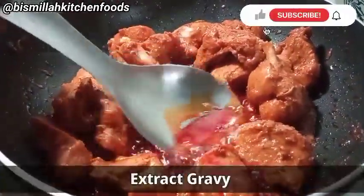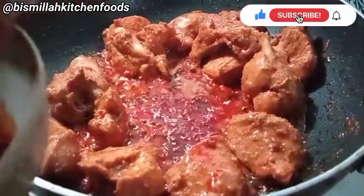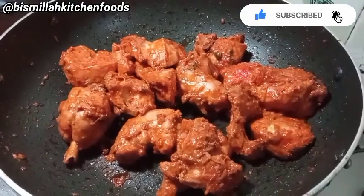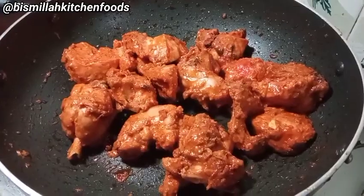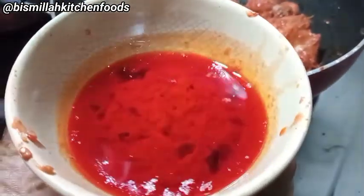You can remove this gravy into a small bowl, as it is not needed here. You can also eat this gravy with roti or bread. We now have our chicken ready — I have removed this gravy into a separate bowl. You can also use it as a side dish.